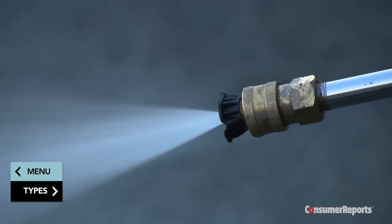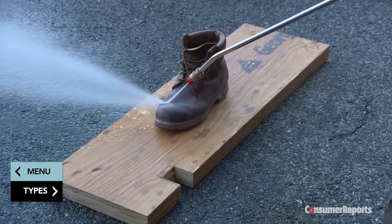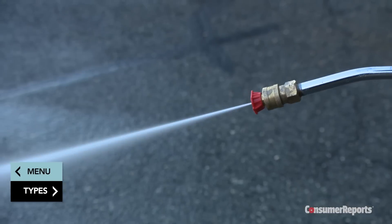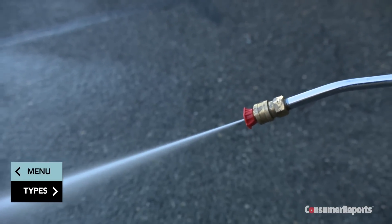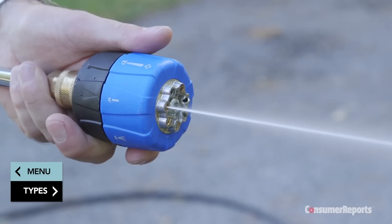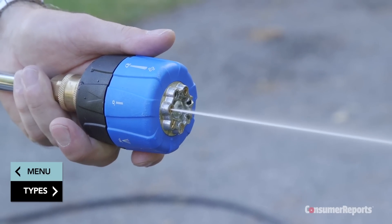No matter which spray setting you use, a misplaced jet of water could land you or a bystander in the emergency room. Consumer Reports no longer recommends pressure washers that come with nozzles or wands that produce sprays of 15 degrees or less. We're particularly concerned with the zero-degree angle spray.